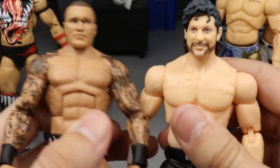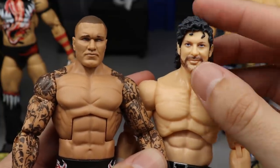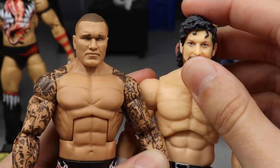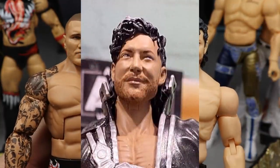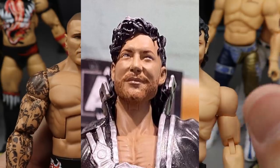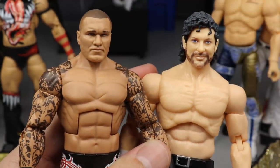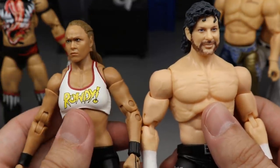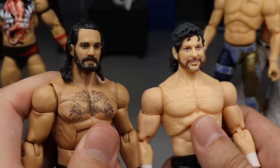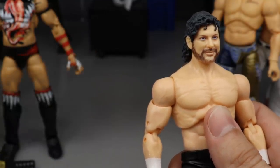Mattel has a fantastic history of head sculpts — not every one is perfect, I've seen some terrible Mattel head sculpts — but I think in the right skin tone the AEW figures would be a lot better in the head sculpt department. The Kenny Omega shown at New York Toy Fair and on the front of the basic ring packaging looked absolutely perfect with the right skin tone and paint apps. This Randy Orton head sculpt is really good. Ronda Rousey looks just like Ronda Rousey, Seth Rollins looks just like Seth Rollins.